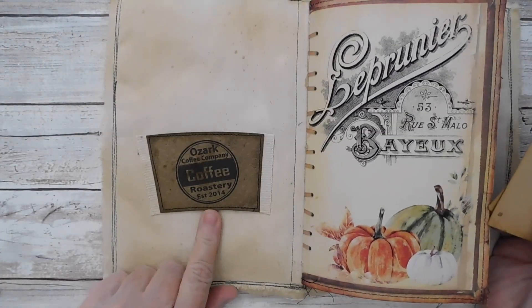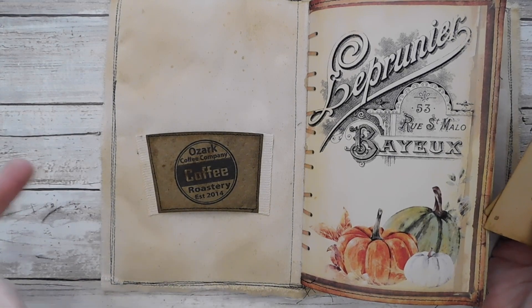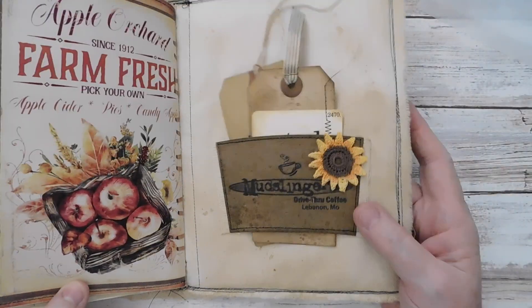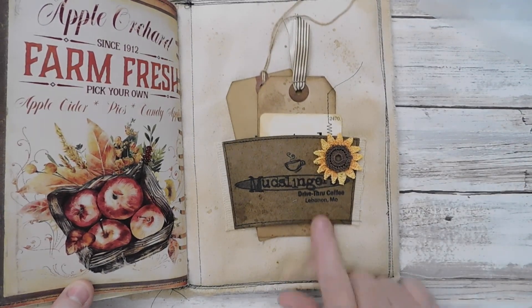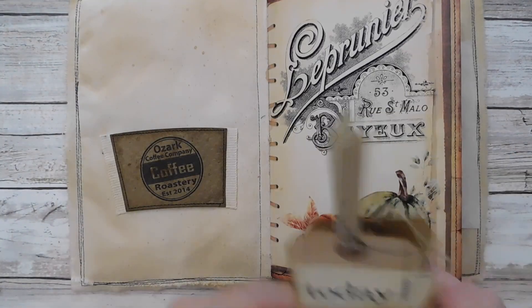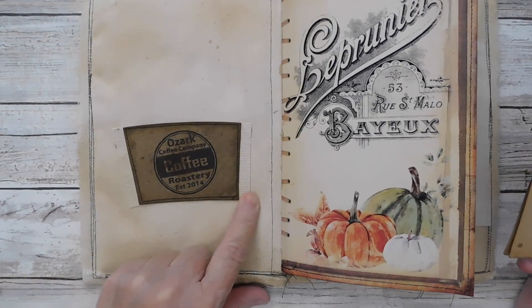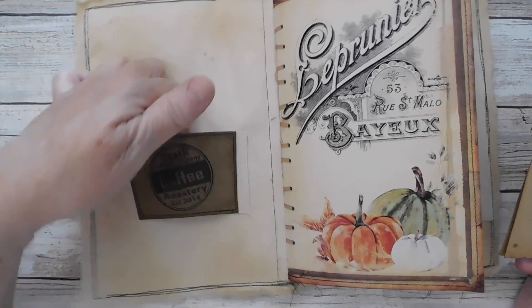Here, I actually used a coffee sleeve. When I think of fall, I always think of pumpkin spice lattes. I have one in the back and one in the front — they're just little coffee sleeves that I've trimmed down, sewed onto a little piece of fabric trim, and then glued on. So it's a nice pocket. And there are a couple of tags that just slip in there.